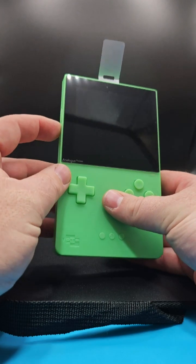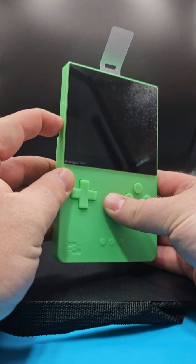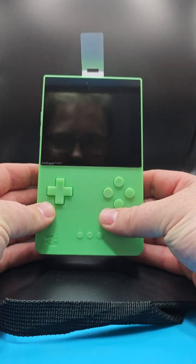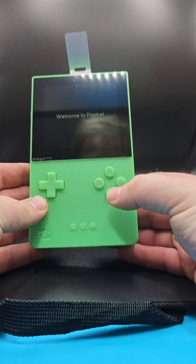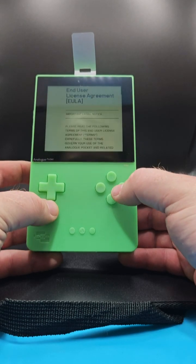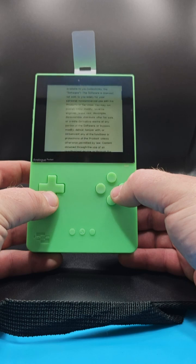Let's turn this one on now. The power button's on the side. First boot up — I'm sure I'm going to have to quickly flick through this and set it up quickly. Oh no, we can skip the tutorial. There we are.